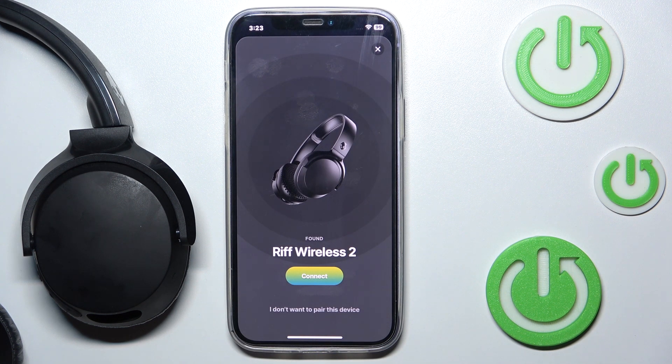As you can see, our device found our headphones, so we have to click connect. Now we are connected.